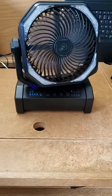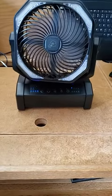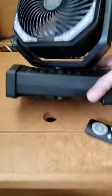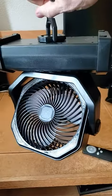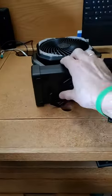If you happen to be using it in a tent or something, you can actually hang it upside down like this, and it still does its spinning and everything in that orientation.